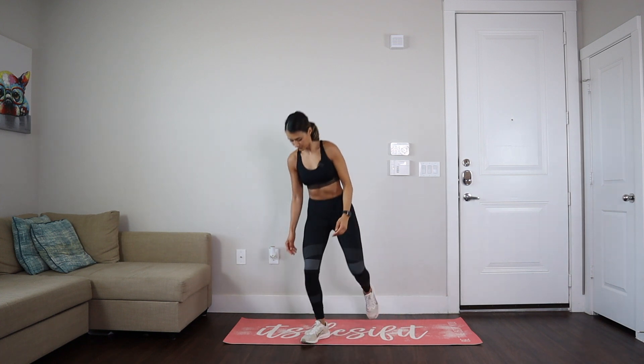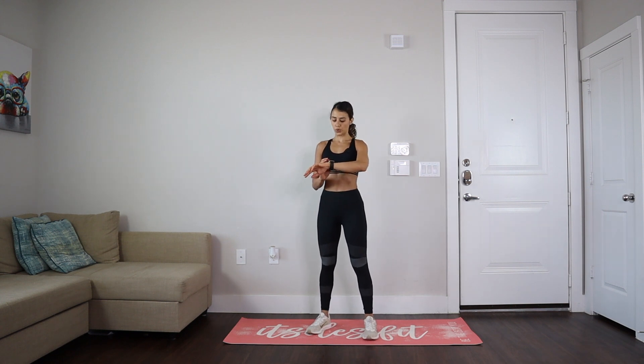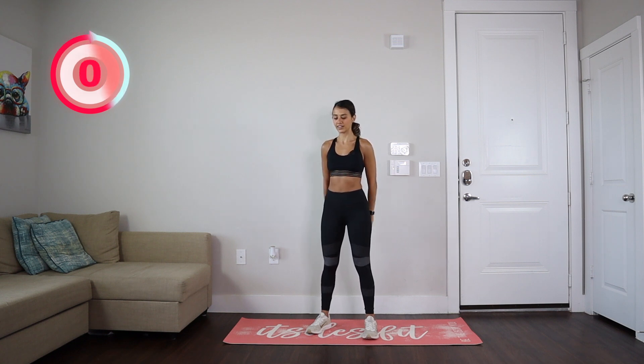Now let's go up, put our hands like this, bring them towards the back, and we are going to stretch our chest for 20 seconds. Let's release and let's do 20 seconds more.